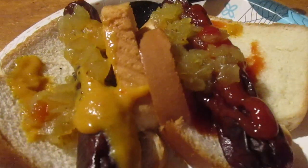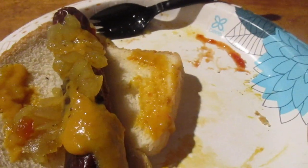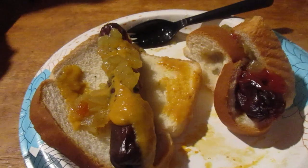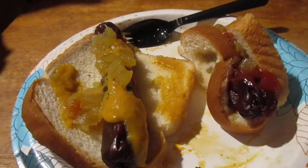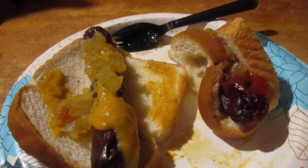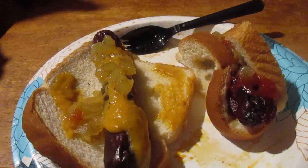Mmm, very good, sweet. Nine, nine, ten — let's try it on the hot dog with mustard and ketchup. Mmm, that's really good. That was a nine out of ten.